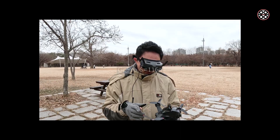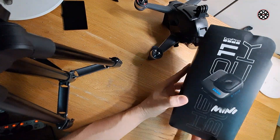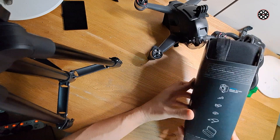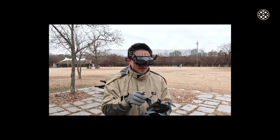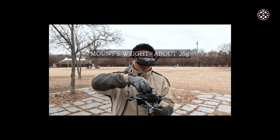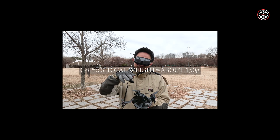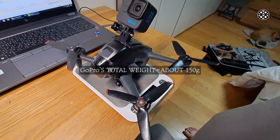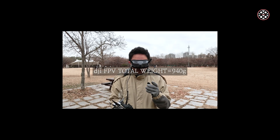The GoPro 6 weight was 116 grams, and my new GoPro, which is the GoPro 11, was about 131 grams. If you add the mount's weight, which is about 25 grams, the total weight is going to be around 150 grams. So when you add 150 grams, the DJI FPV is going to be almost 940 grams.